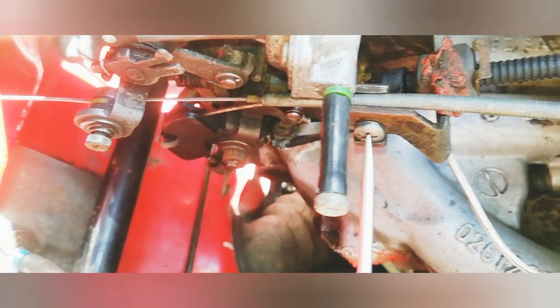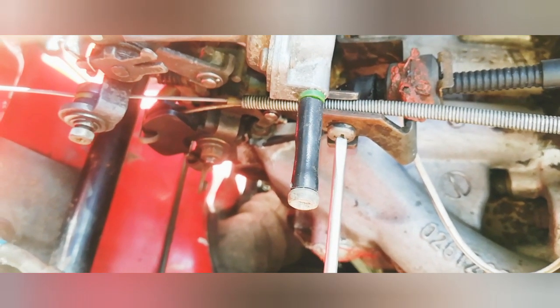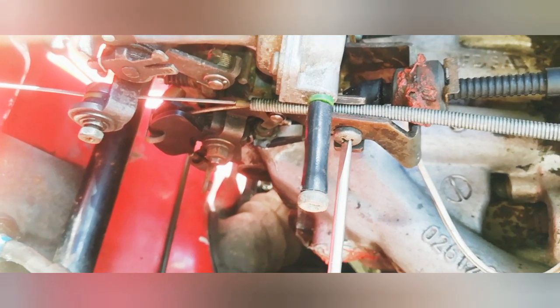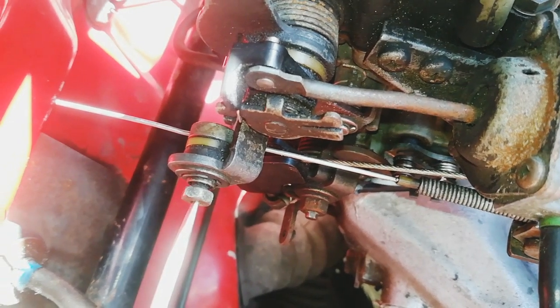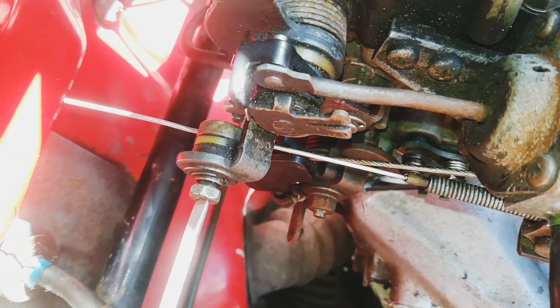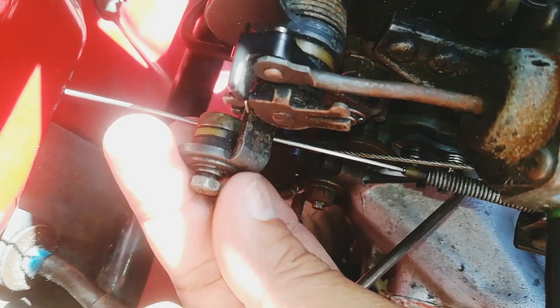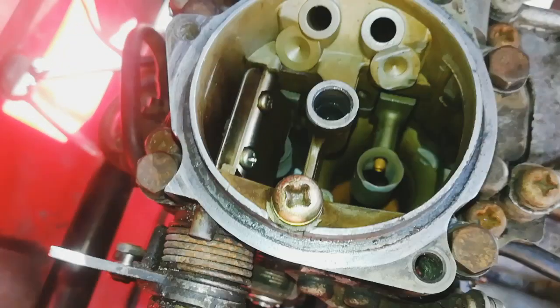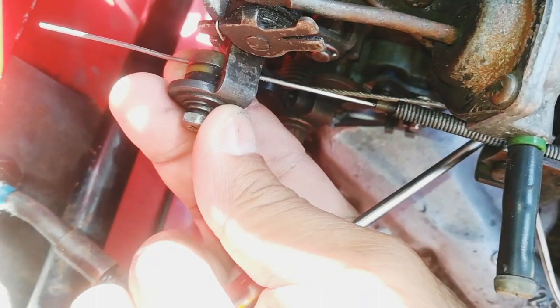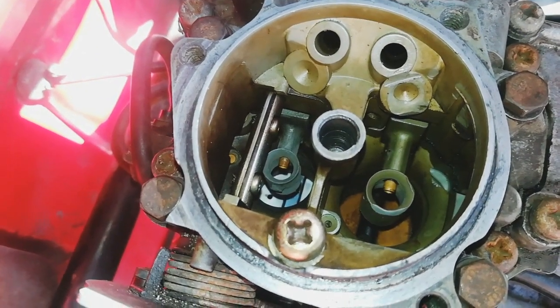Now you can tighten up the first screw — just tighten it enough so that it holds the cable in place. The second nut controls the movement of the flap in the carb, so make sure you don't tighten it while it's partially open. Make sure you pull the lever all the way up until it can't go any further. Having a look at the carb, you'll see it's fully open.